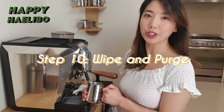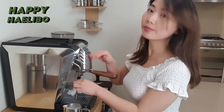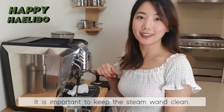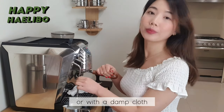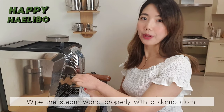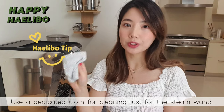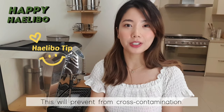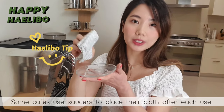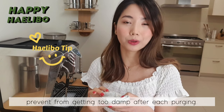Step 10: Wipe and purge after every use. It is important to keep the steam wand clean. Always grab the steam wand with a protective rubber or damp cloth as it is very hot. Wipe the steam wand properly with a damp cloth, and purge to get rid of any milk residue which can lead to clogging the holes. Hot tip: use a dedicated cloth for cleaning just for the steam wand — this will prevent cross contamination. Some cafes use saucers to place their cloth after each use, which is a great idea to keep it sanitary and prevent it from getting too damp.